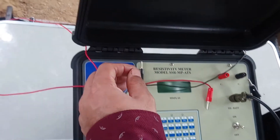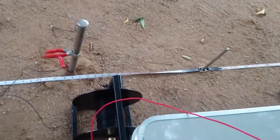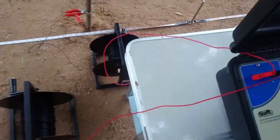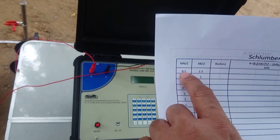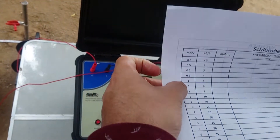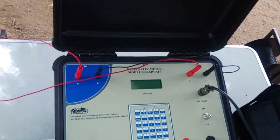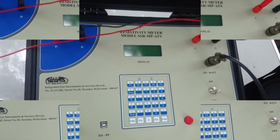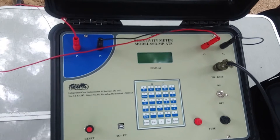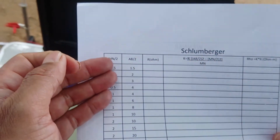Similarly, we are connecting the potential connections P1, P2 and C1, C2 to the instruments as per our depth — electrode separation, say AB/2 and MN/2 values — in this pattern as per the depth required. This equipment can be used for Wenner, Schlumberger, and slope methodology. Today we are taking the example of Schlumberger methodology for the electrode separation.